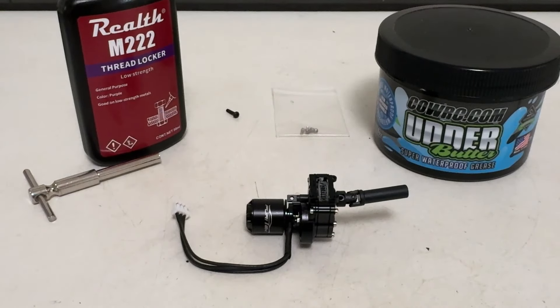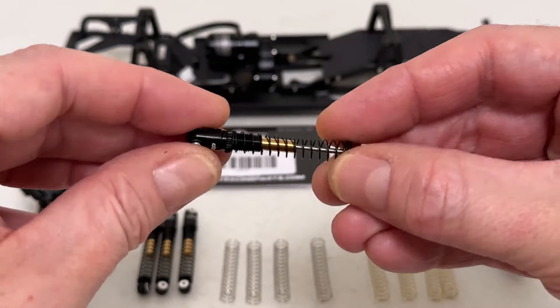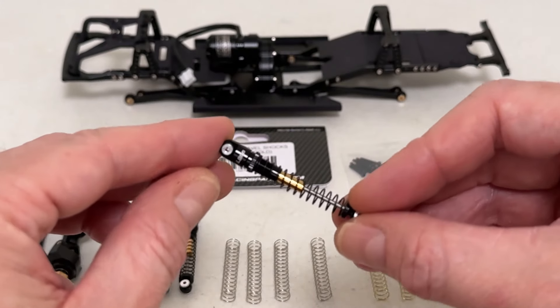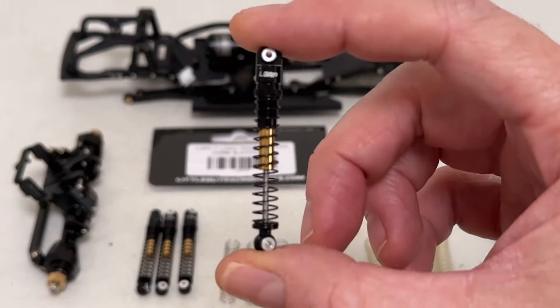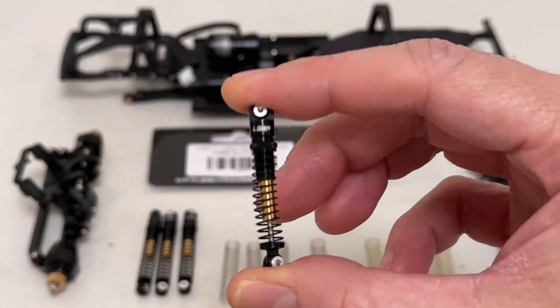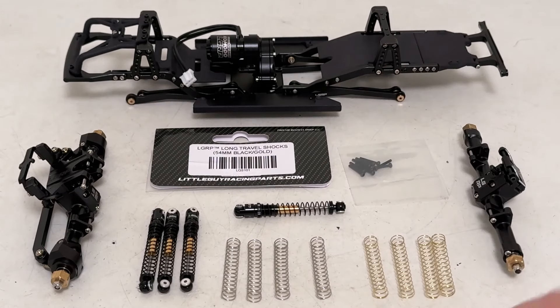That does it for the center section. Got the transmission mounted in - just gorgeous. So we're moving on to shocks. I've got these nice black little guy telescoping 54s - they offer these in multiple lengths, this is kind of the mid length, but a nice smooth telescoping shock. I wish these black springs were the soft, but these are the stiffest, so they're probably coming off. They've got the medium silver and the super soft gold. So I'm going to do a little spring swapping, get these axles attached, and we'll see what this looks like as a blacked out slider.